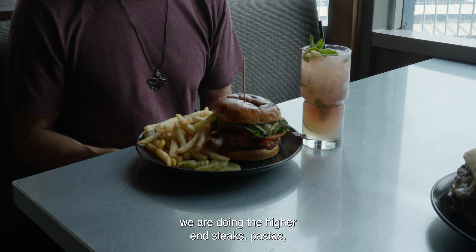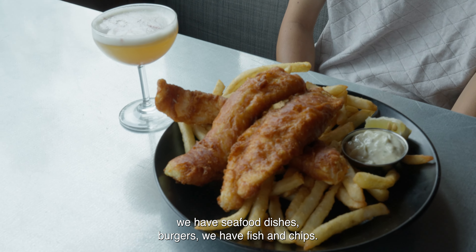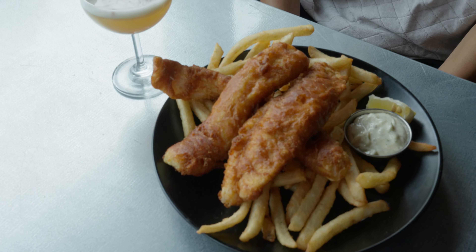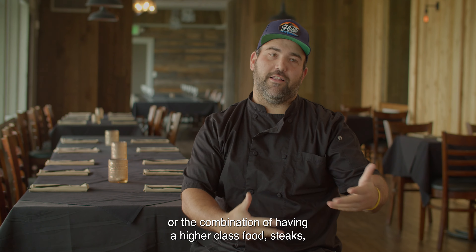The atmosphere we are shooting for — we are doing the higher end steaks, pastas, we have seafood dishes, burgers, we have fish and chips. The views here are unbeatable, and that mixed with the food, the combination of having a higher class food,